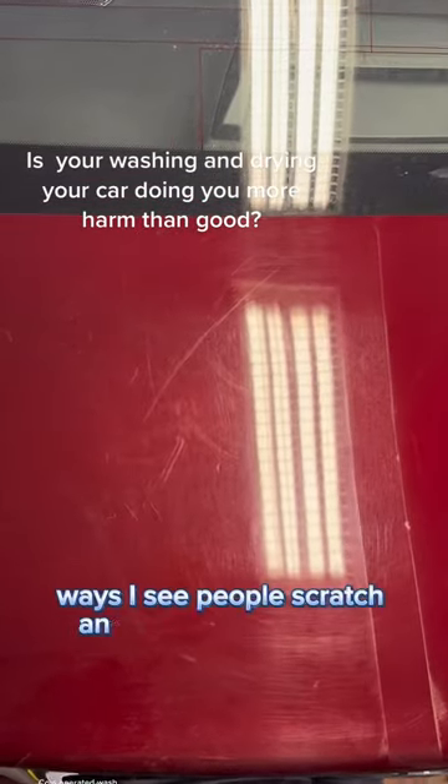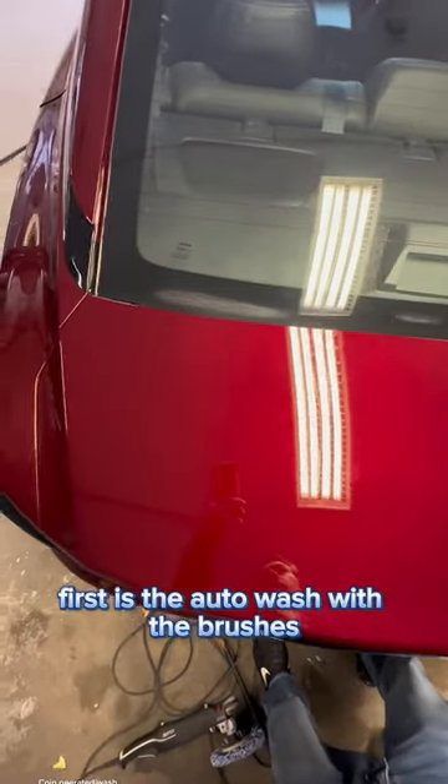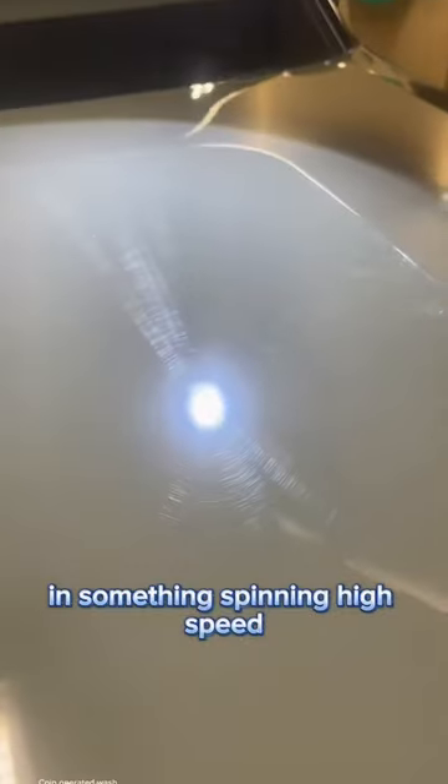These are the three most common ways I see people scratch and swirl their paint up. The first is the auto wash with the brushes. You have no control of how dirty that car is — if you're at high speed with a small particle on there, it's going to scratch your paint.